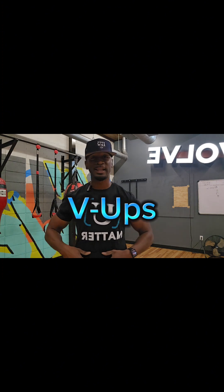The first exercise we're going to do to help lock in on the core and shed those extra pounds — if you ate really good over Memorial Day weekend — it's V-Ups. V-Ups are going to help lock in and get those lower abs popping. Check it out.